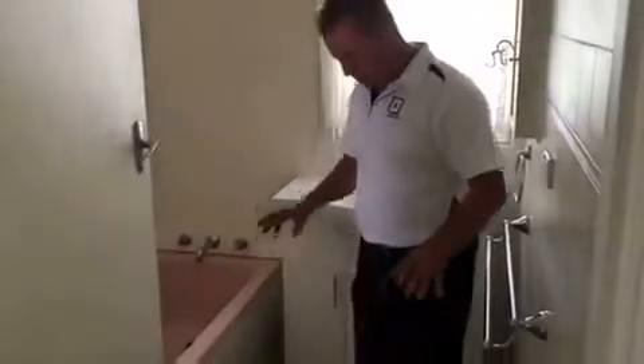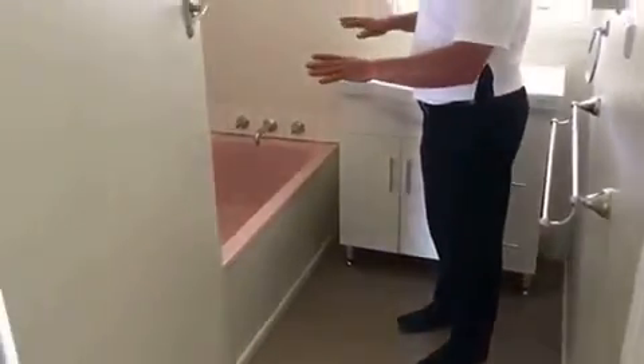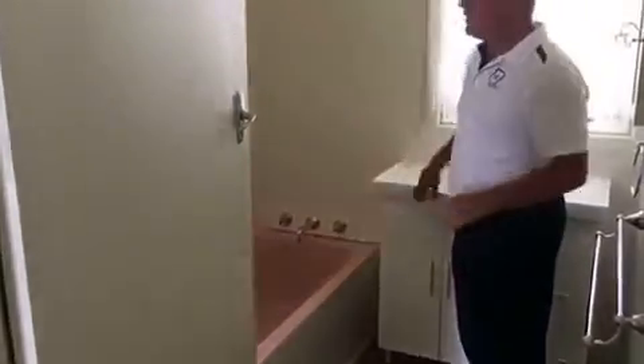What we'll do is very similar to the kitchen. We'll start from the bottom, pull the lino up, and then we're going to re-coat this bath, put nicer fittings on, re-tile around it, and put a new shower in obviously.